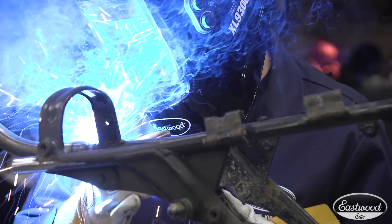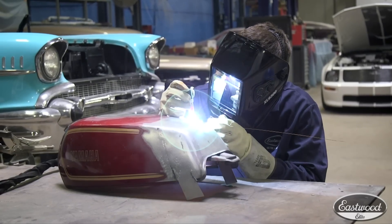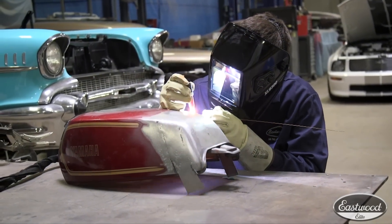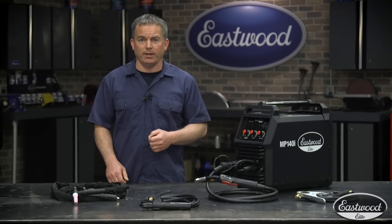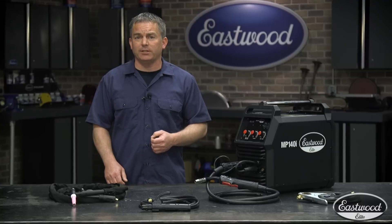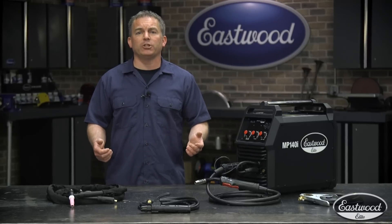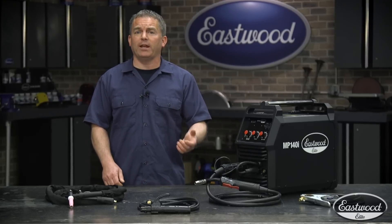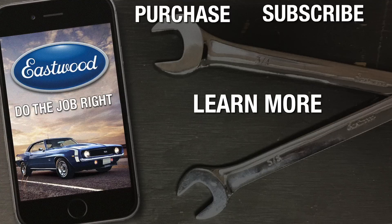So there it is — a great MIG welder with multi-process capabilities for a shop or someone always looking to buy the best machine they can afford. Don't forget the three-year warranty and the fact we let you try it for 90 days. If you want to see how this machine compares to the biggest names in the industry, look for our videos where we put them head to head. For more information, including comparison charts, or to get a great deal on an Eastwood Elite welder today, click the link to visit eastwood.com.